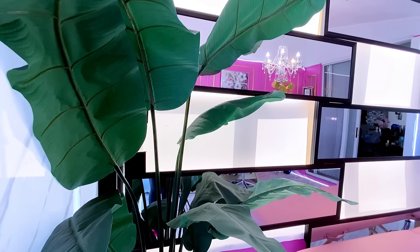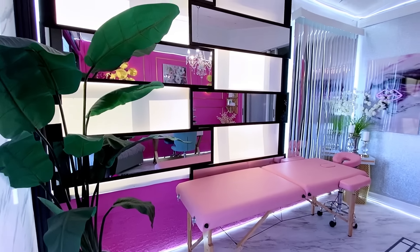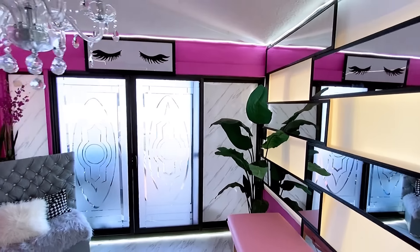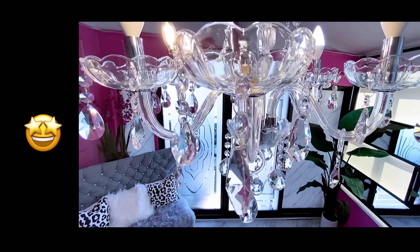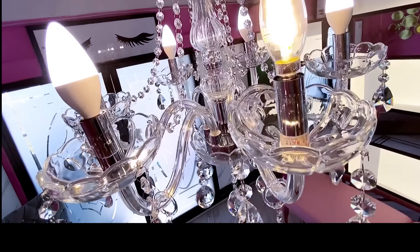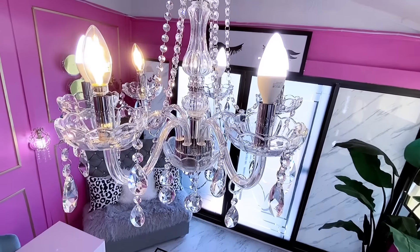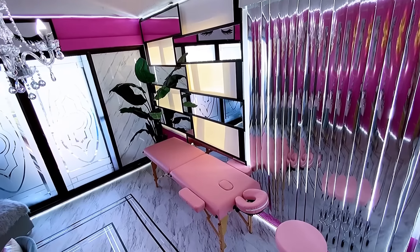Looking at it from this angle, it's hard to believe that these are just Walmart mirrors on black wood in front of plastic sheets. The light coming through the sheet gives it a different effect in the day. A chandelier was installed, and I have to say it gave it a different look entirely — it was kind of like the icing on the cake for this patio.